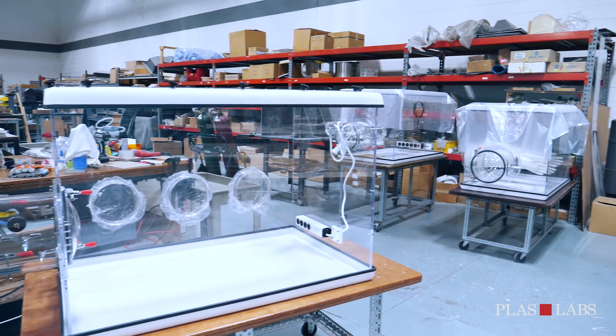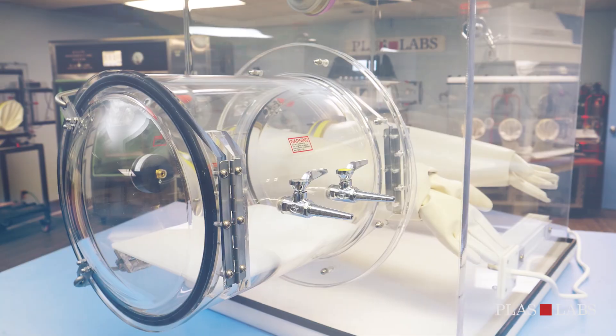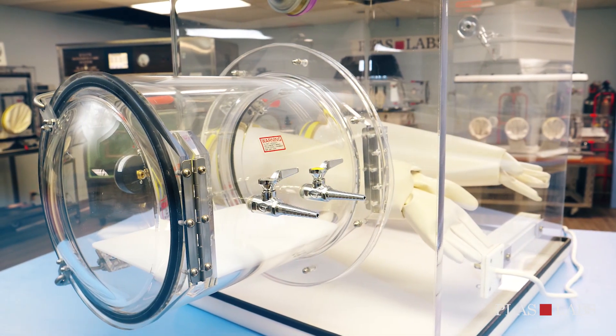Be sure to visit plaslabs.com to view our state-of-the-art isolation and containment glove boxes.